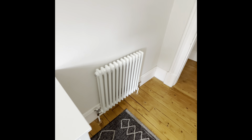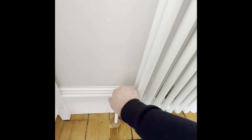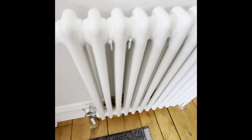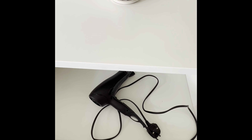The radiator is the same as throughout the whole property — turn fully to the right to close it, and fully to the left to open it and warm the radiator up. In the top drawer of the chest of drawers we keep our hairdryer.